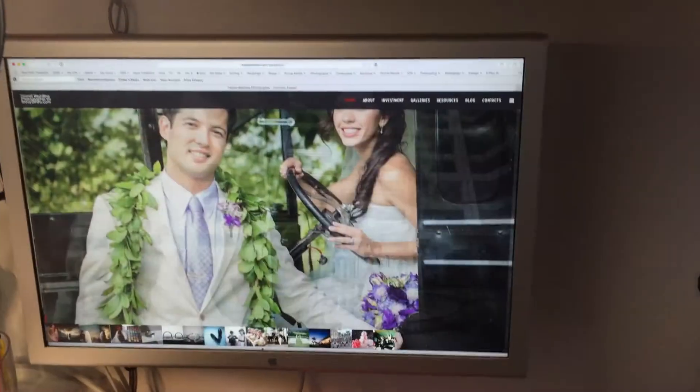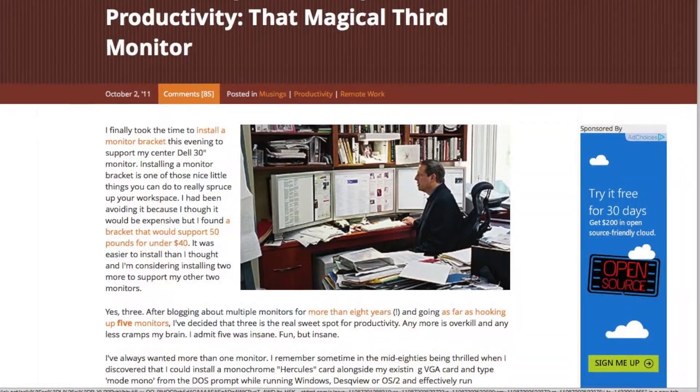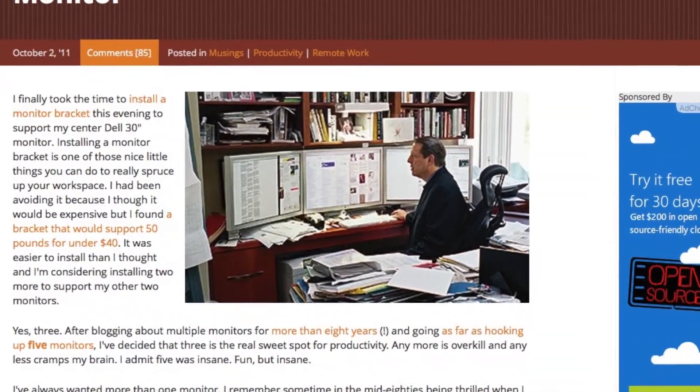Okay so check it out. I got three displays. This is pretty much my dream setup. Ever since I've seen Al Gore's setup — a three display setup — I've always wanted to do this.